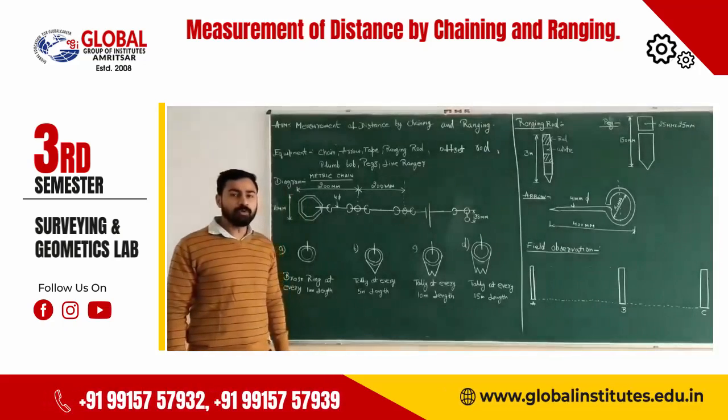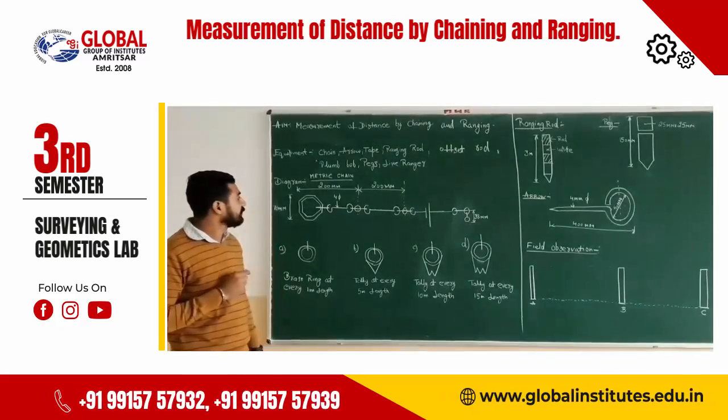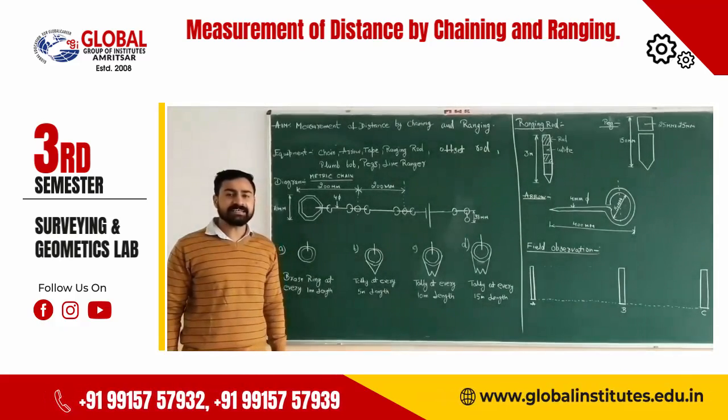Now let us go through the equipment used in chain surveying. The first one is the chain. There are two main types of chain: engineering chain, Gunter's chain, metric chain, and revenue chain.